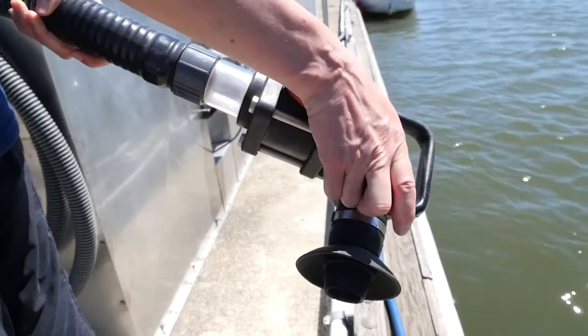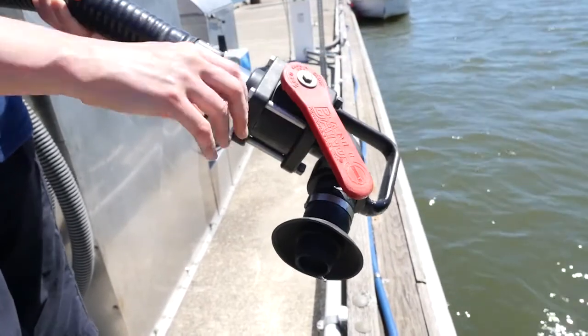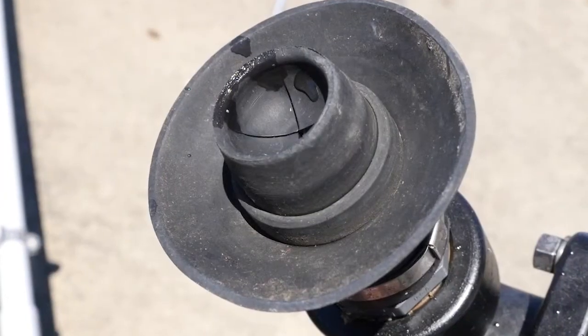The ball valve opens and closes the line during pumping. When not in use, it should be left in the closed position. The nozzle tip is attached at the end.